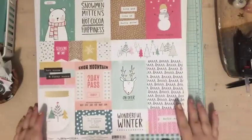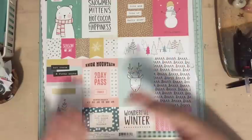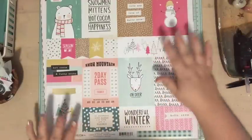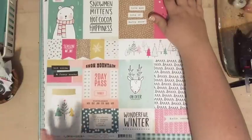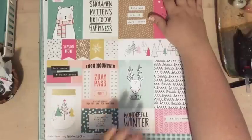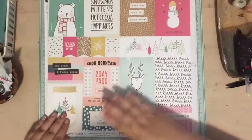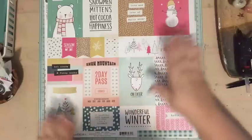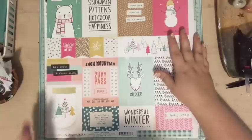I'm going to show you my supplies, how I'm organizing them, and talk through a little bit of my process of how I pick these supplies. If you don't know what December Daily is, it's a project created by Ali Edwards where you take a photo or scrapbook every day during the month of December. It's one of my all-time favorite projects and I love it so much.